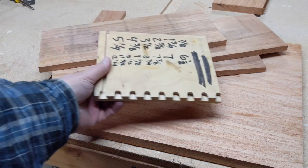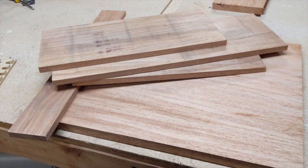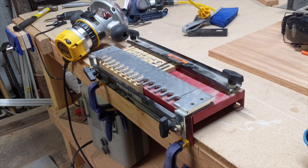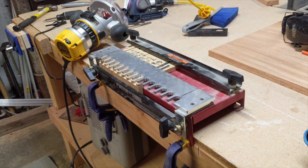Next I'm going to use a dovetail jig and prepare the back two corners with dovetails, and then we'll do the front. I have my dovetail jig set up and my router ready to go. Make sure you mark your wood so you're putting the right sides in at the right time. I have templates with reminders on them that help me make sure I do it properly.